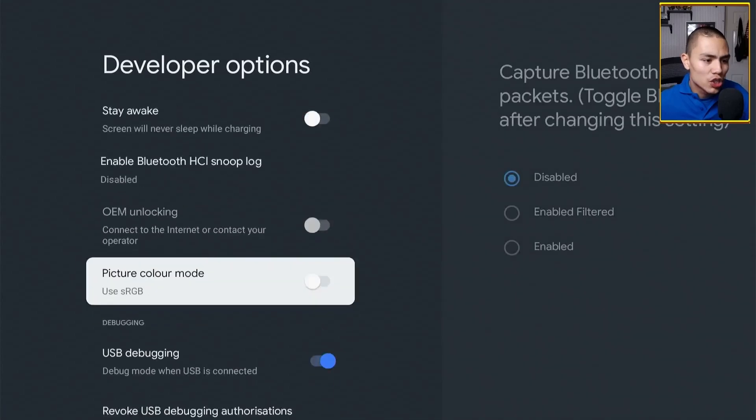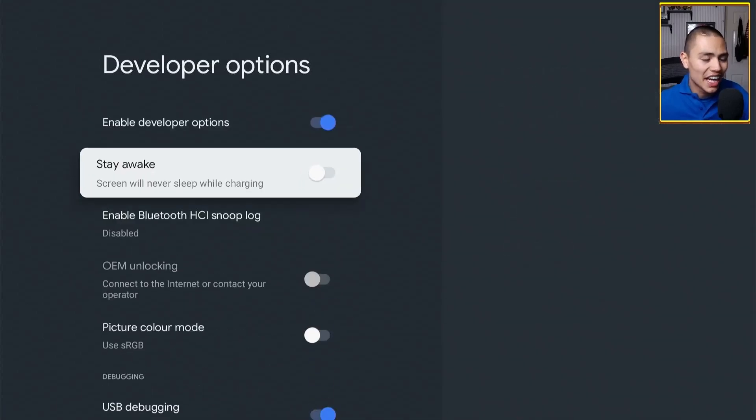Scroll down to Stay Awake — this is the setting to enable. This will turn off the screensaver and prevent the device from going to sleep. Click on Enable, and that should be it folks — you'll no longer see the screensaver and your device will no longer go to sleep automatically.